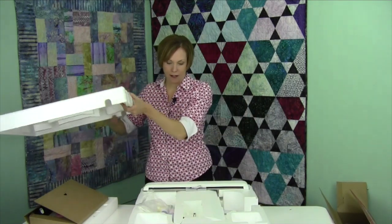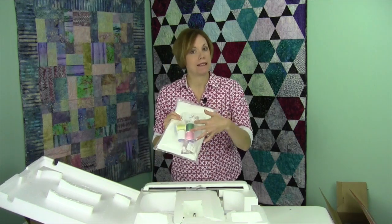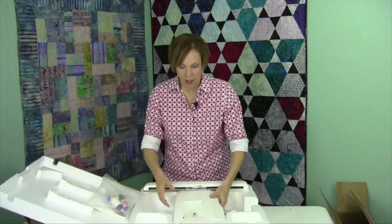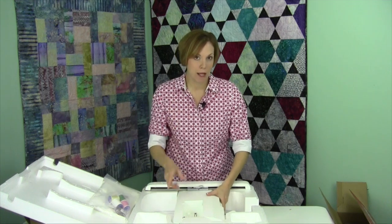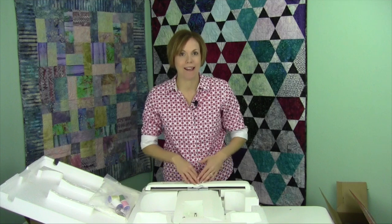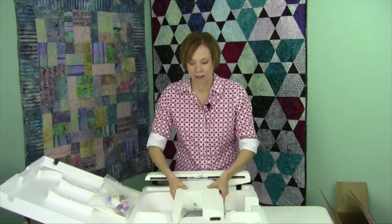Okay, so inside the styrofoam you are going to have a packet of some basic thread, some scissors, some hoop clips, and some fabric to get you started. Your embroidery unit — notice how it fits in here. So if you are packing it back up, there's going to be a place in your machine called a park position. That park position actually makes the arm come all the way to where the styrofoam folds and contains it just perfectly.